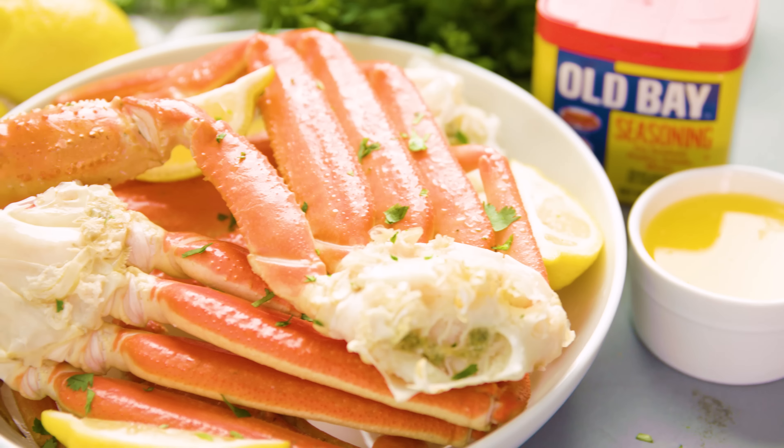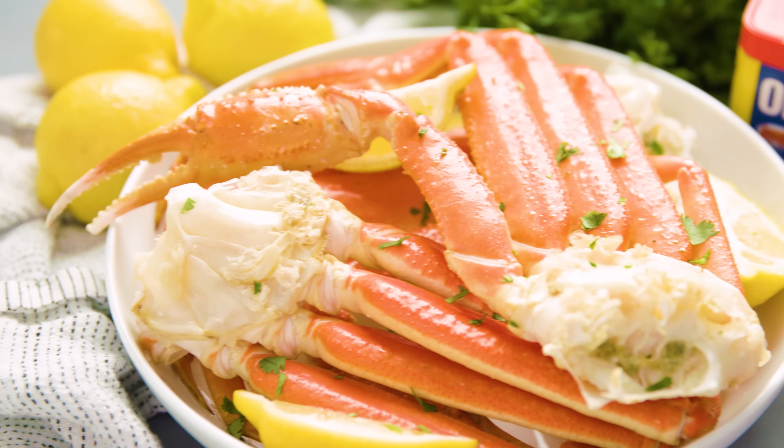Today on The Stay At Home Chef I'm showing you how to cook crab legs. No need to pay expensive restaurant prices — it's super easy to cook your own crab legs at home. In fact, cooking is the easy part. Today I'm going to show you 3 different ways to cook crab legs, and I'm also going to show you how to eat them, because that's the hard part.